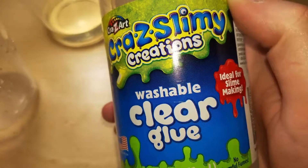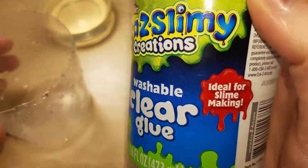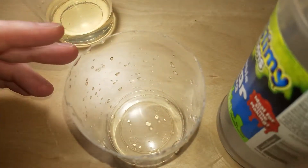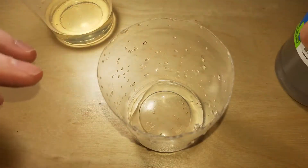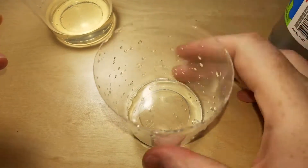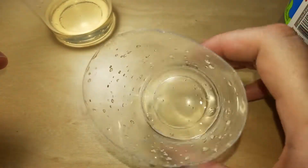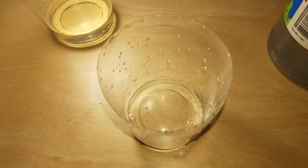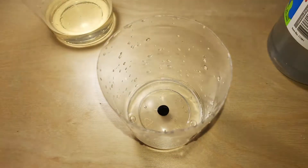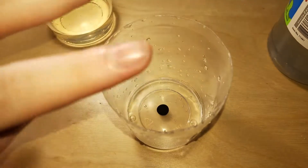The glue I'll be using is the Crazy Slimy Crazy Art clear glue. So, this is experimental, so I'm not going to use a whole ton of glue, just as much as I need. Food coloring — let's go, let's just add a little. We may have to do this two times.